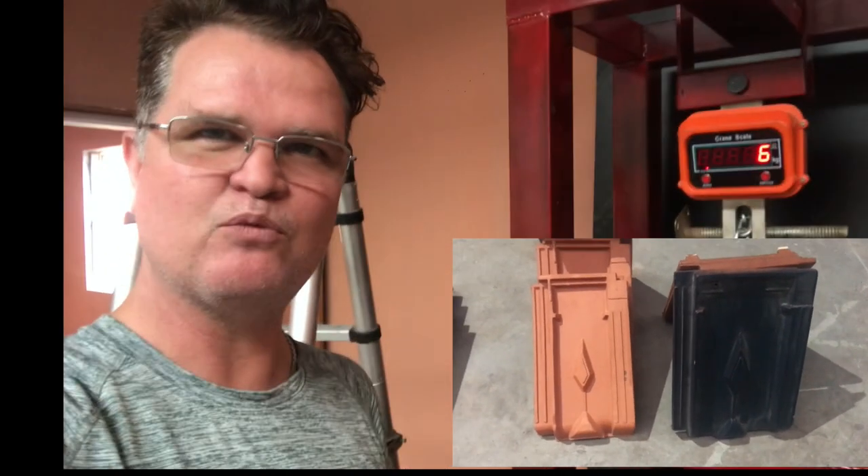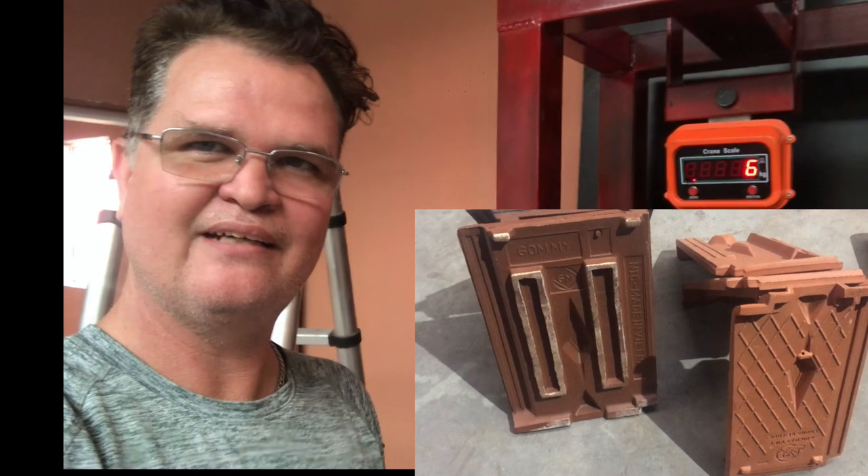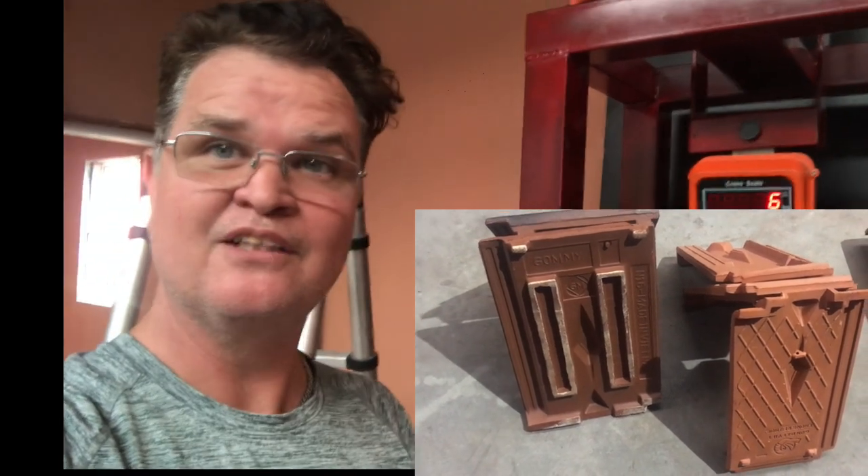G'day, Peter here, back again. I'm here with Big Red and a 10-ton gauge and we're just going to do some pressure tests on tiles. Let's see how it goes. We're testing terracotta tiles, the old ones and the new ones. Stay tuned and you'll see how much weight you can put on a terracotta tile in one spot and see when they break. Smashing tiles.